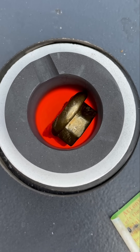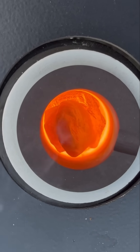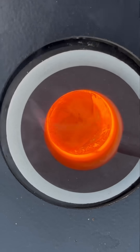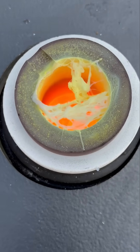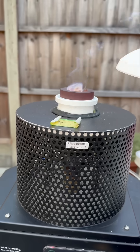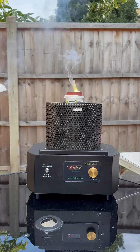Brass is much stronger than pure copper alone, and that's because in pure copper all of the atoms are the same size, so they can easily slide over each other - that's why it's soft. But in brass, the copper and the zinc atoms are different sizes, so they can't slide over each other as easily, and that's why it's stronger.